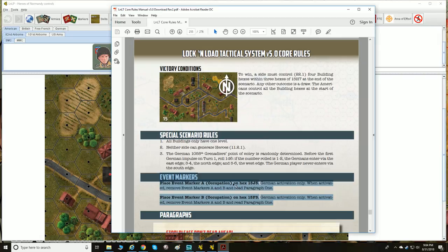You place the event markers on the map and you try not to read the paragraphs ahead of time. They're almost like objectives. When activated, an event might give the Germans reinforcements, give the Americans reinforcements, cause a building to collapse, or have a squad appear out of nowhere. You're never sure what's going to happen, which builds suspense. Once you've played the scenario once or twice it loses its luster, but it really builds intrigue for new players.